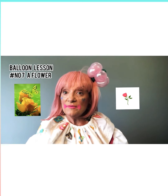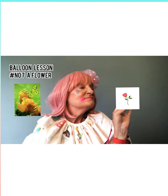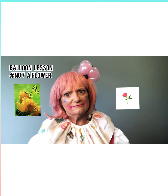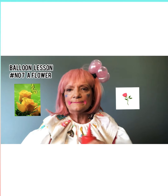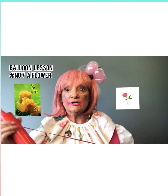Today we're going to make a flower — it's so beautiful! Who likes flowers? I like flowers. Now we're going to get a balloon. You can use any colour you like. Red is pretty cool.